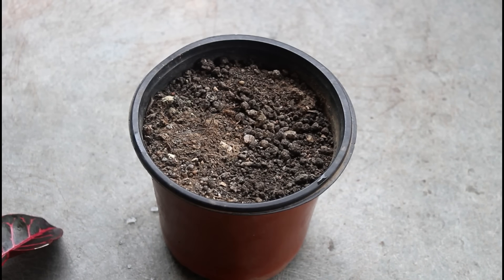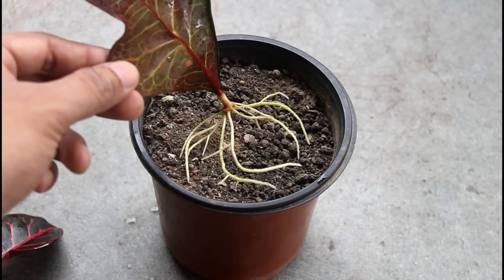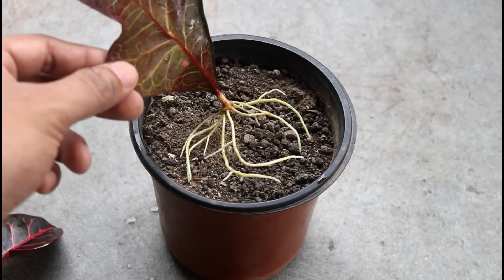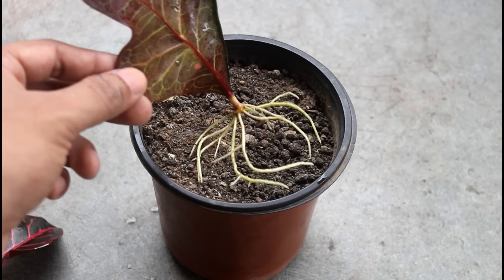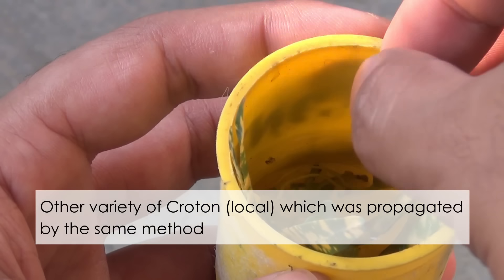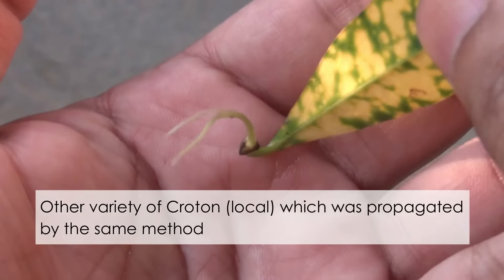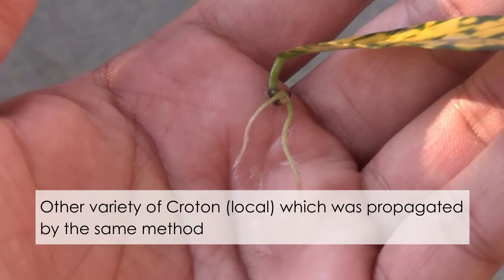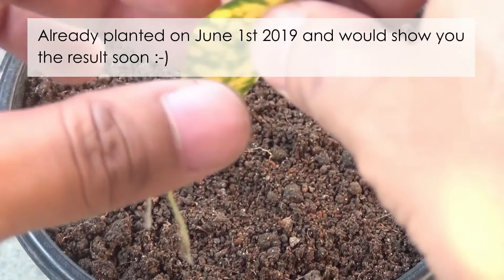Next I am going to plant the leaves that have produced roots in a five-inch plastic pot. I'll be ending the main demonstration here, but if you want to see how my plant is doing after one or two months, please subscribe to my channel because I am going to show the final result after some more time. The only disadvantage of this method is that you may have to wait a bit longer to get a nice plant.